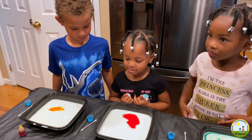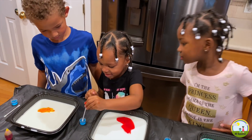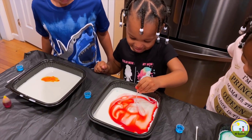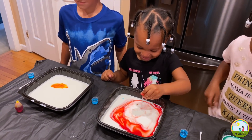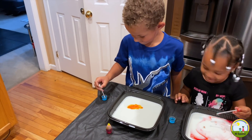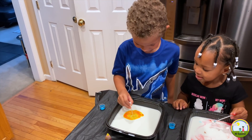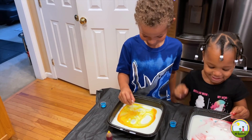Okay Erin, get your Q-tip. Dip it in soap — lots of soap. Now stick it in there. Don't move. Ooh! Great job, Erin baby. Alright Ja, dip it in there. More soap. Now dip it in the milk. Let's see. Woo! That's so cool.